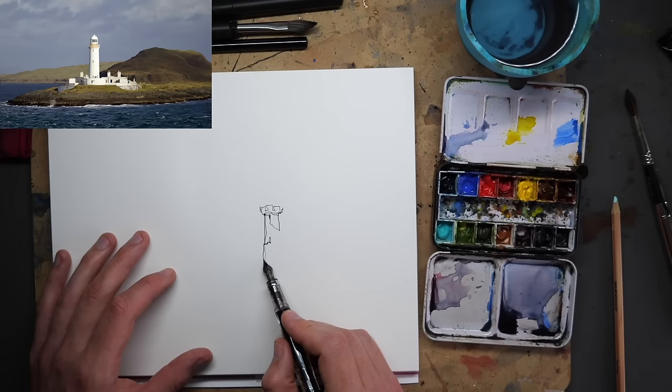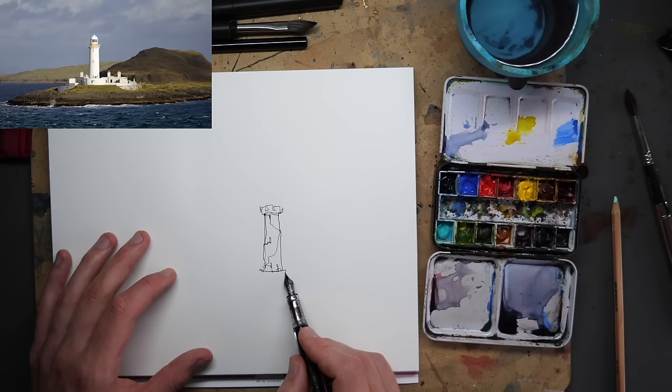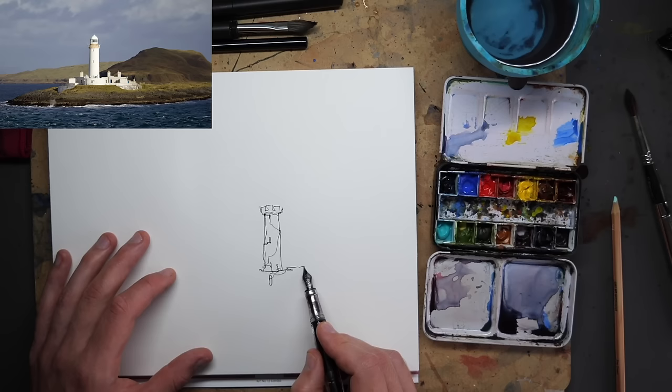I'm just starting with a simple line to capture the key shapes here. It's clearly got the lighthouse there. Coming forward we've then got the sort of walls of these surrounding buildings, and there are these amazing bits which stand out — like these chimneys — just got to get those.